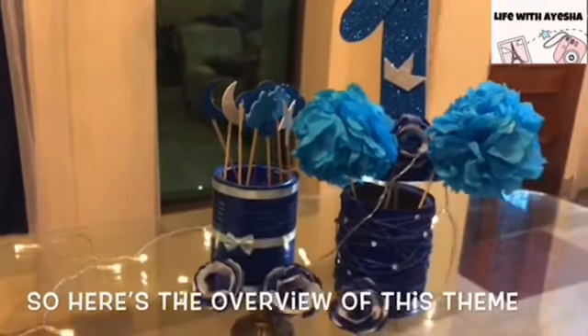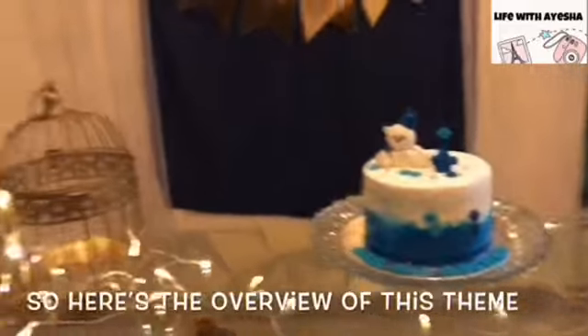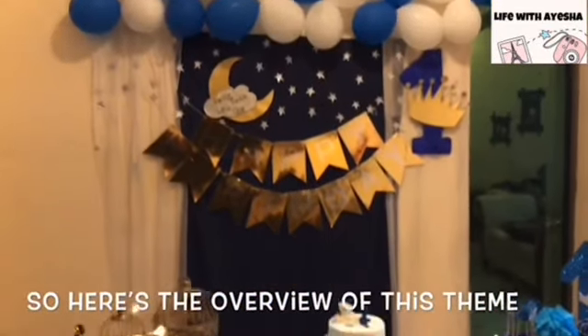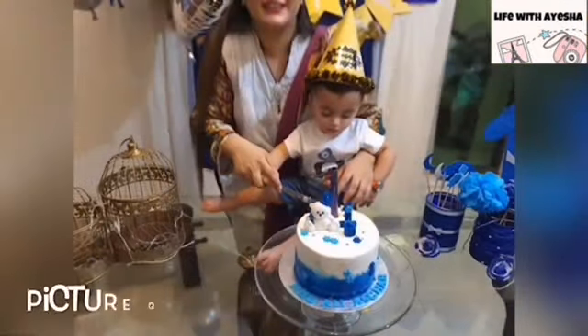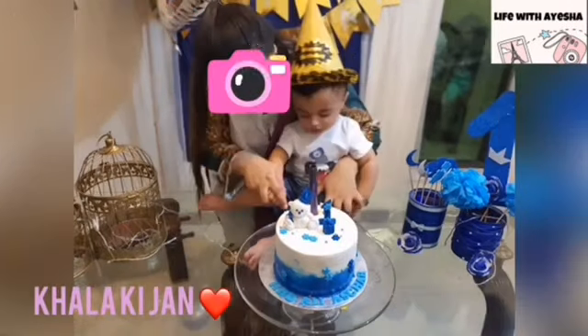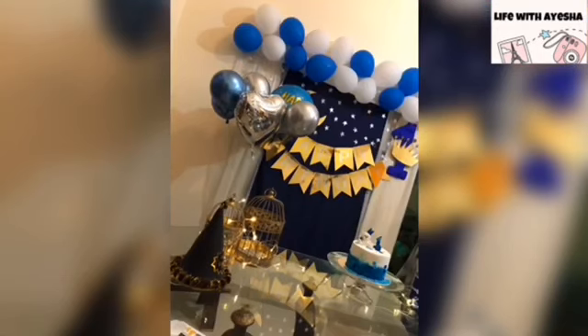This is the overview of this beautiful decoration. After that, I put the crown on the number one and defined it. The crown I marked with a golden chart, cut it, and placed it. So this is the final decoration.